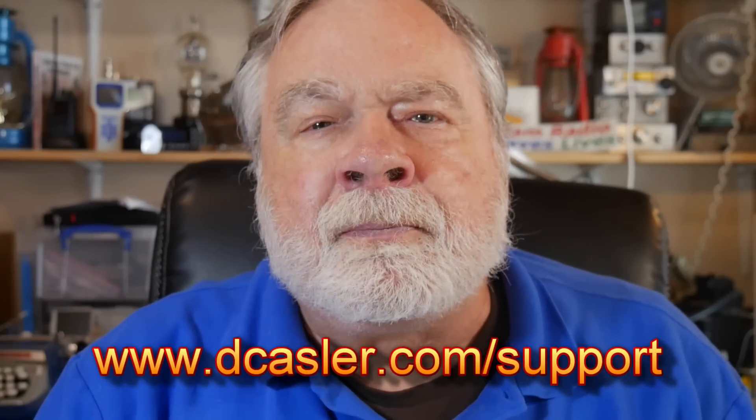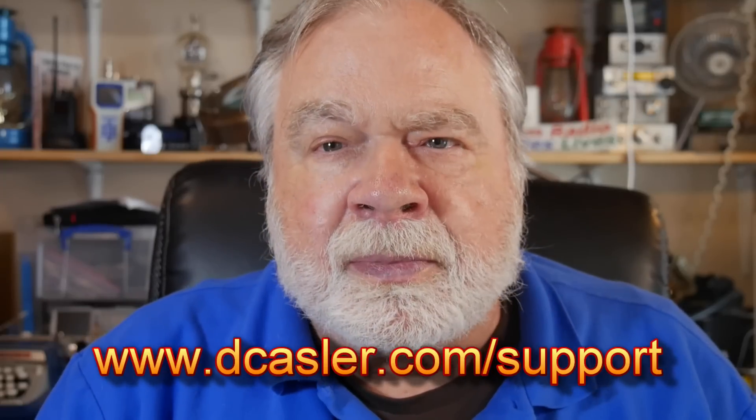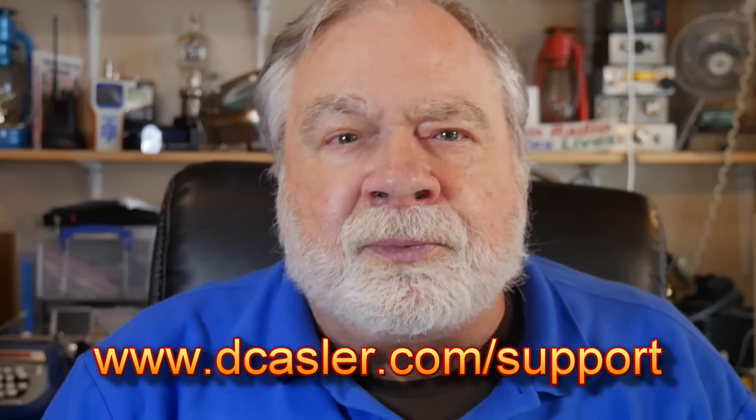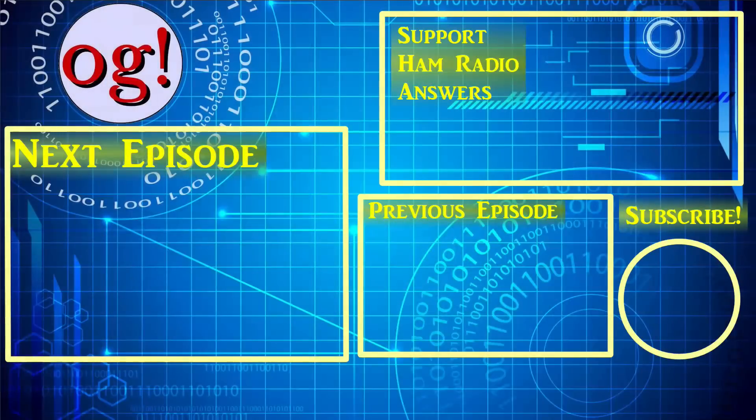If you'd like to help support this channel, you may do so by going to dcastler.com/support and picking a way you find most helpful. Please also subscribe, click the bell, click like, and don't forget to comment. Until we next meet, 73. See you next time. Bye-bye.